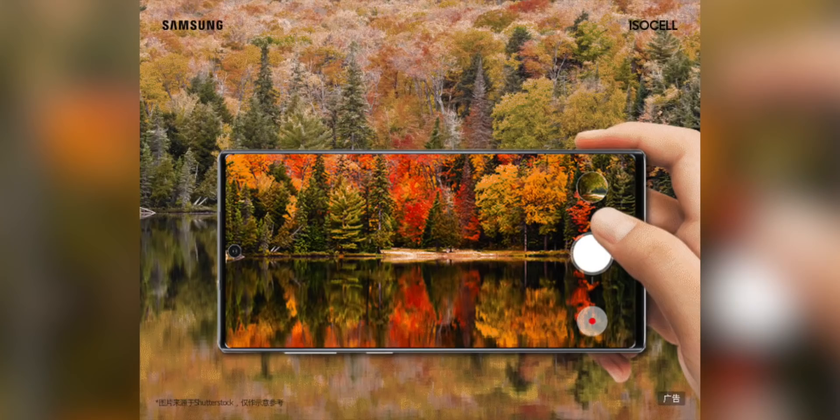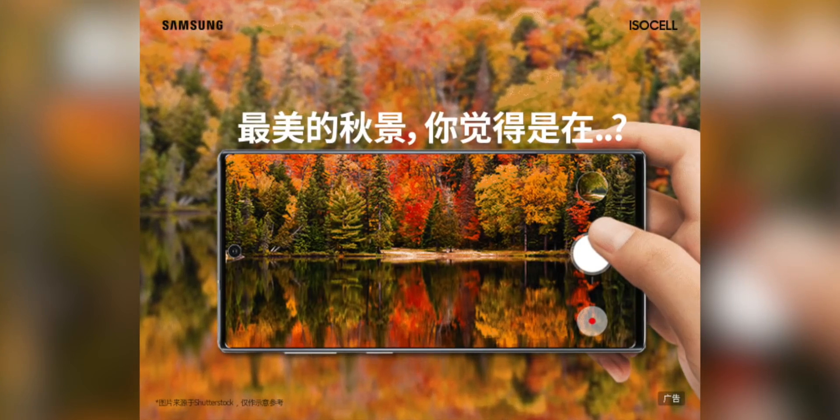The S20 and S20 Plus use 64 megapixel image sensors, and the S20 Ultra uses a 48 megapixel sensor. The problem with using zoom cameras to record video is that they would always be zoomed in, and that just is not suitable.